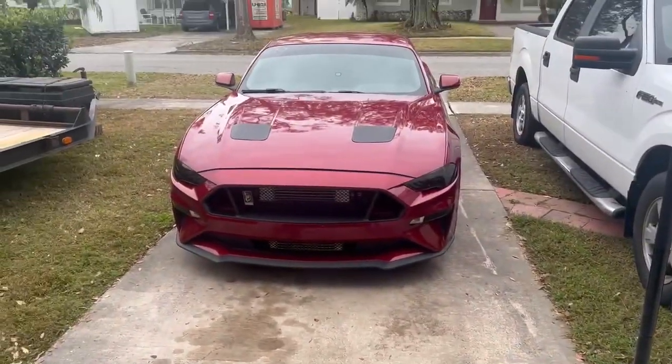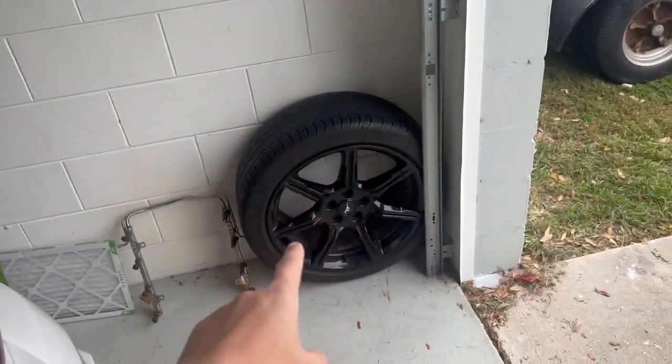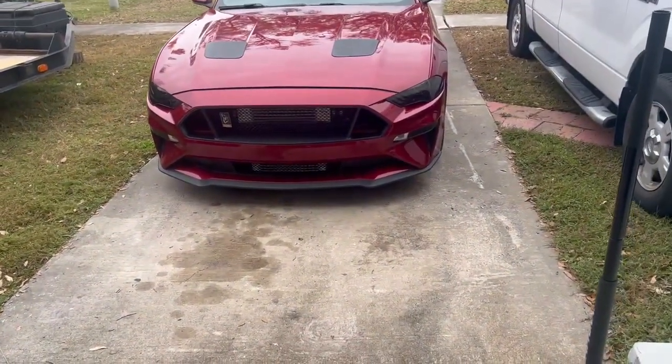We got that new Harbor Freight jack along with the Mustang right there. I'm going to load it up underneath, and I'm probably going to use these and cover them with some blankets as the jack stands because I don't have any.